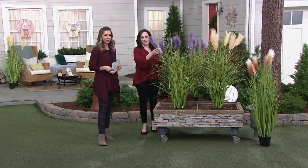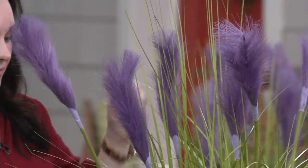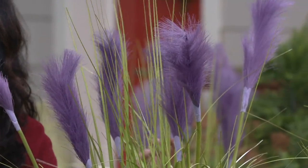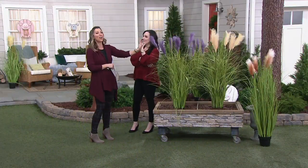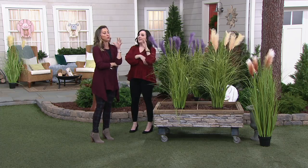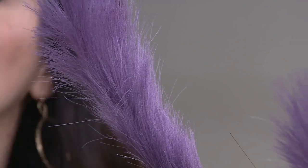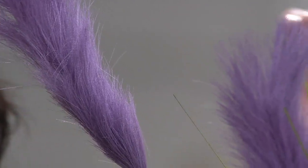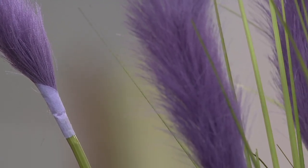And then we have the purple — isn't that gorgeous? The pampas grass actually won the garden merit award with the Royal Horticultural Society, so they're all about the pampas. If you really love British gardens and the whole English royalty aesthetic, you need to bring this into your space.